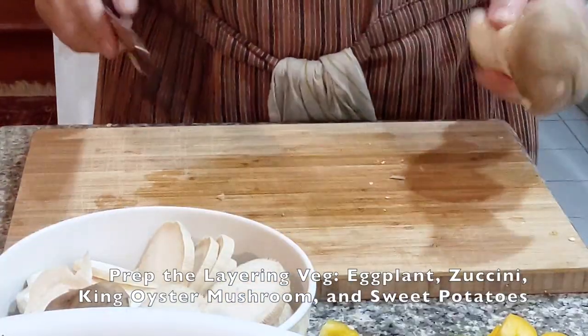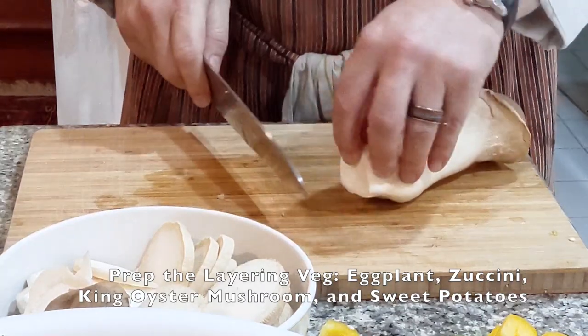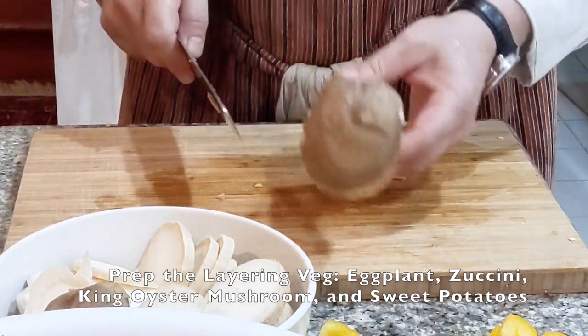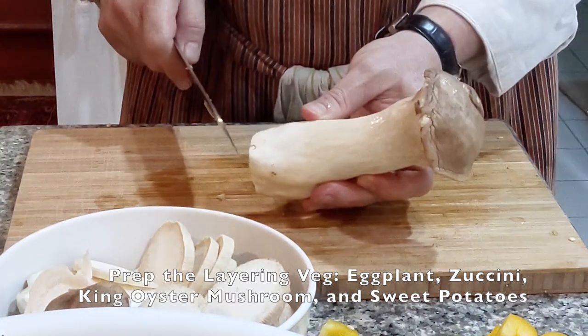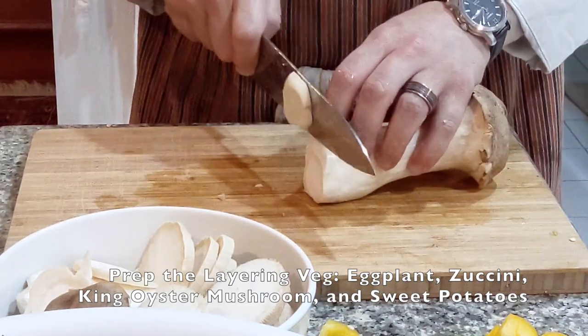The beautiful thing about Ratatouille is that there are no hard and fast rules. I'm going to slice up this beautiful king oyster mushroom and layer it with the rest of the vegetables.